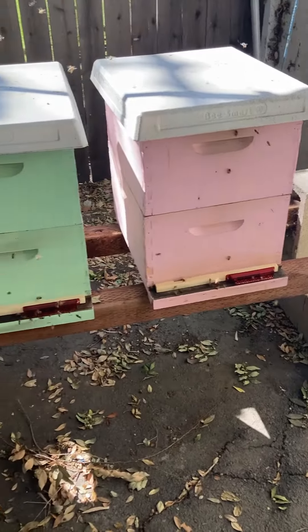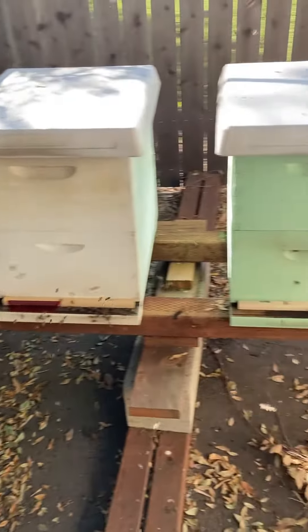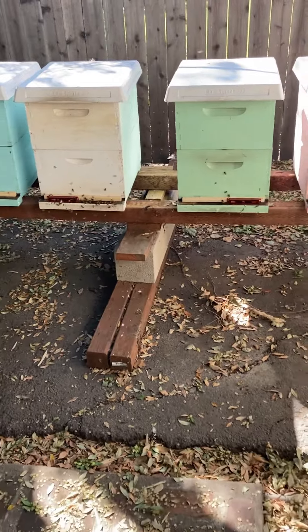It's early in the day, they're all installed, and it's a good sunny day — not going to get too warm, up into the 70s. We'll come back in a week or so and see how they're adapting to it.